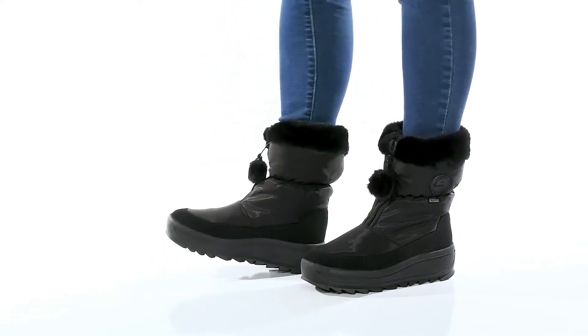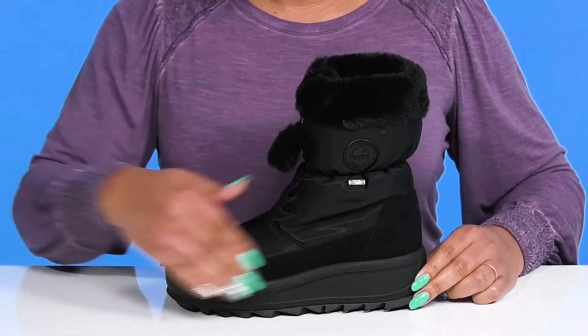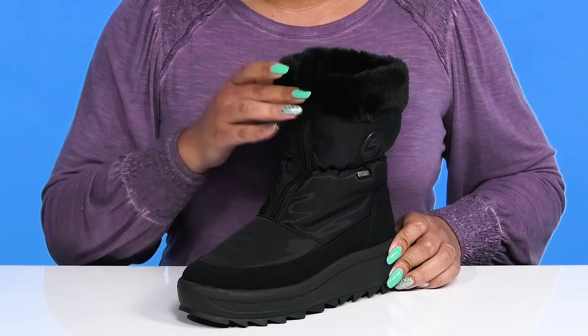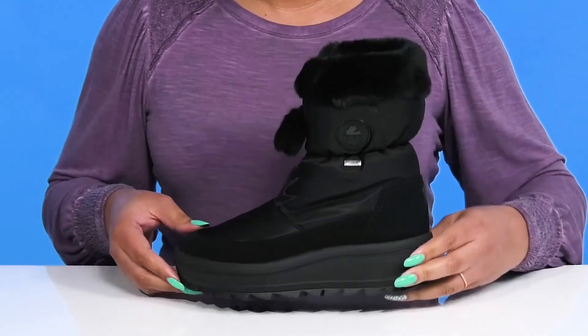Enjoy the winter weather when you wear these cute boots by Pahar Canada. They feature a waterproof textile upper to keep your feet nice and dry, with a round-toe silhouette and zipper closure going up the vamp for easy on and off. These have an overall functional construction.